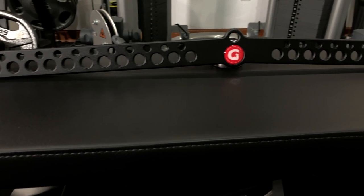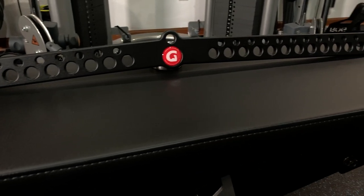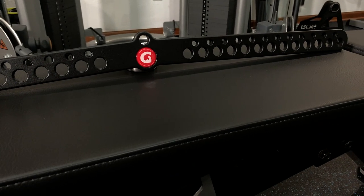Hey guys, welcome back to the channel. Today we're going to go ahead and do a review on the Pro D Handle Bar, the 30 inch length from Jim Pin.